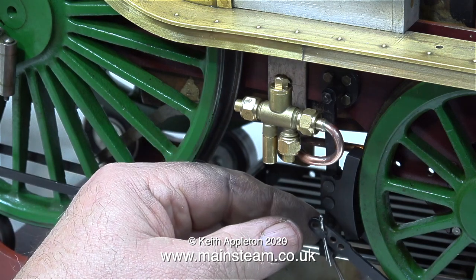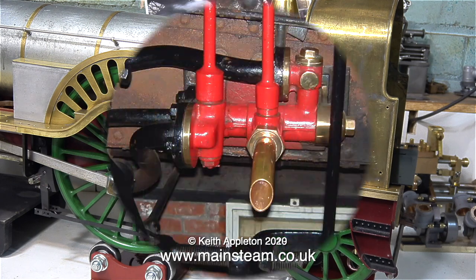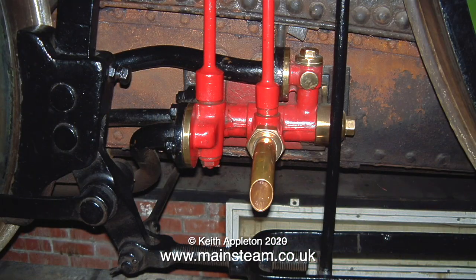If you want to see some real injector piping, have a look at Evening Star — the full-size Evening Star that's currently in York Railway Museum. On this beautiful steam locomotive, the water piping is a work of art. Here is a photograph of the injector on a full-size Sterling Single — as you can see, it's very different from mine, but such is life.